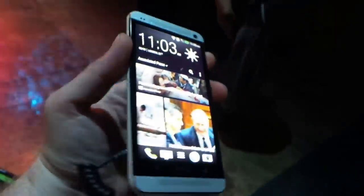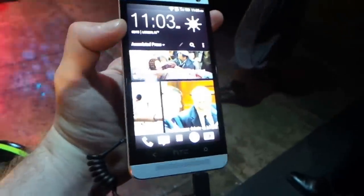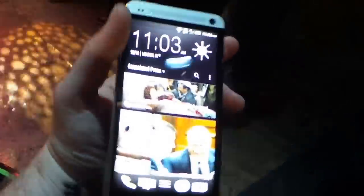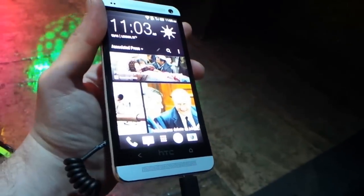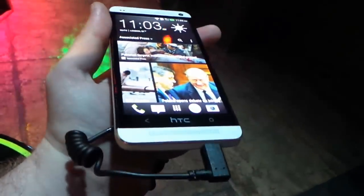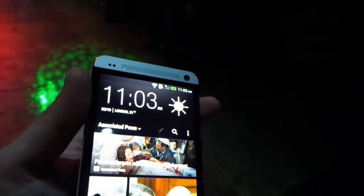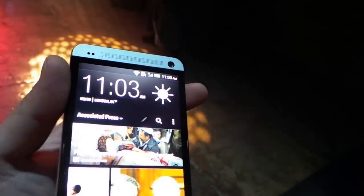Now as you can tell it is a mammoth device. It's actually a 4.7 inch 1080p HD display and on the top and at the bottom you'll see the dual front-facing speakers that actually feature HTC BoomSound. This is going to add a lot of great sound quality — each of them have their own built-in amplifiers.